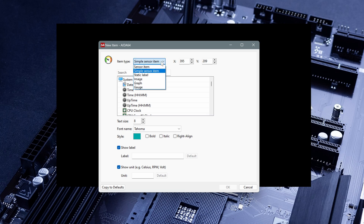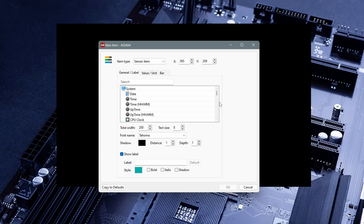From here you can add sensors and whatever you want. We have different items: sensor item, simple sensor item, static label, image, graph, and gauge. Let's start with a sensor item — here you can choose whatever items you want, there are tons of items. Let's start, for example, with GPU temp. Just type GPU and we can see all the items related to the GPU. The first one is the core temp, the second is the hotspot, and we also have memory temp. The label here is what you are going to see on the monitor. Let's click OK — as we can see, we have the name of the GPU and the temperature of the core.